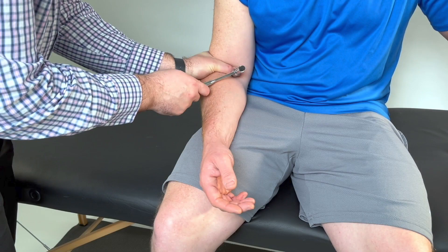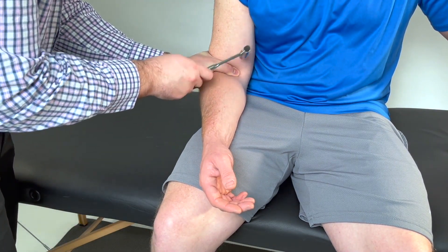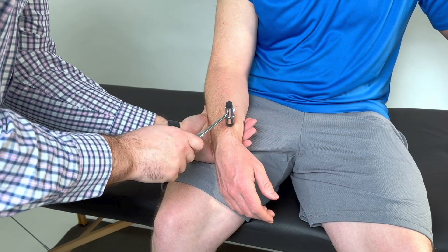For the biceps, make sure their arm is completely relaxed and place your thumb over the tendon and strike your thumb. For the brachioradialis, have the patient's arm in a neutral position and watch the wrist for movement when you strike with the hammer.